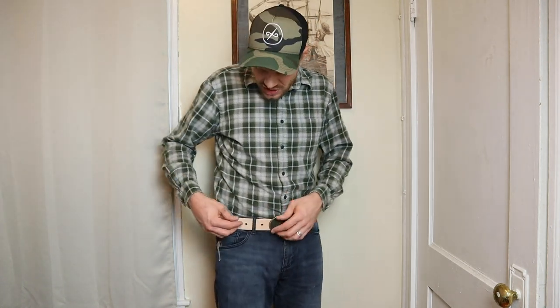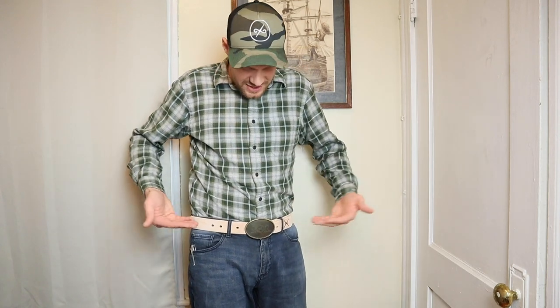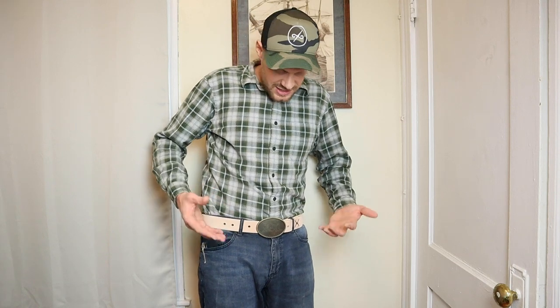I'm a huge fan of this belt and I'm going to wear it this week to see if I get anything else from it. This is a great quality belt — love the beveling on the sides, it's just spectacular. You guys have got to look at Nobleman's Apothecary. All the links to social and the website are in the description. I've got a good feeling I'm going to enjoy wearing this for the rest of the week.